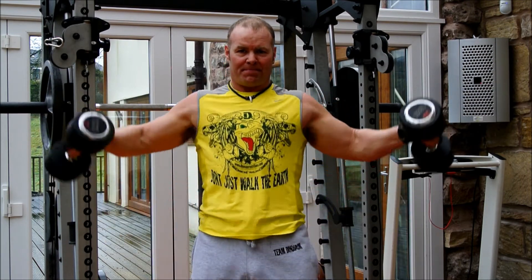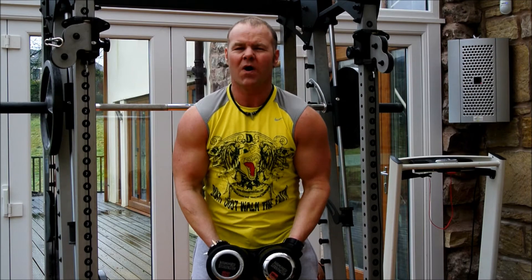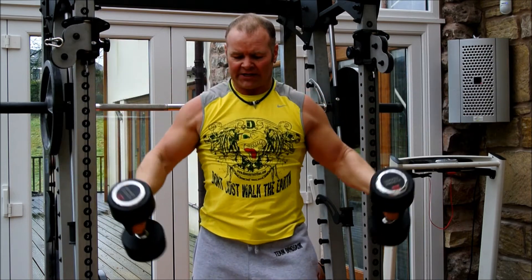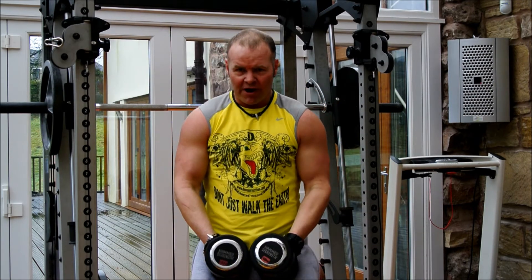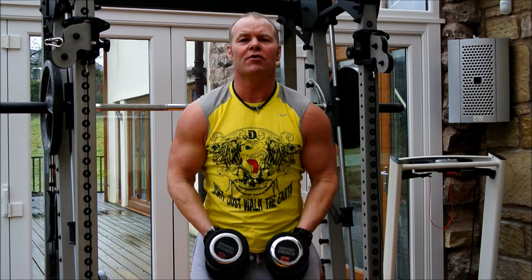Breathe out on the way up - that's the power phase - and in on the way down. You'll feel it really start to kick in. Don't be tempted to throw it up unless you're really at the last phase and you're struggling to get the last ones out. You will get a bit of movement then.